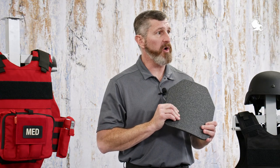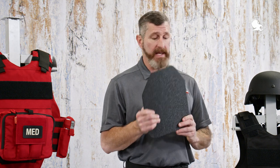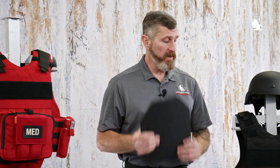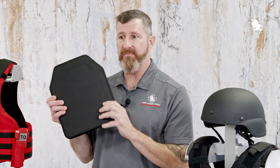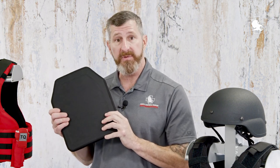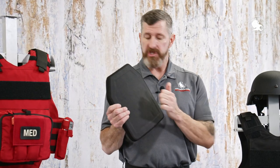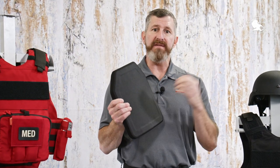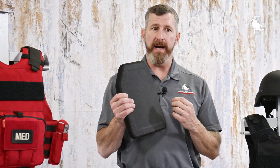Steel is another option for a hard rifle plate. Steel is effective at stopping many rounds, but it is also very heavy. Ceramics are an option for the front face — a ceramic front face is lighter than steel, harder, and has better energy absorption. Ceramic and steel both function by deforming the bullet or breaking it into smaller segments, which are then easily caught by the armor material behind it.